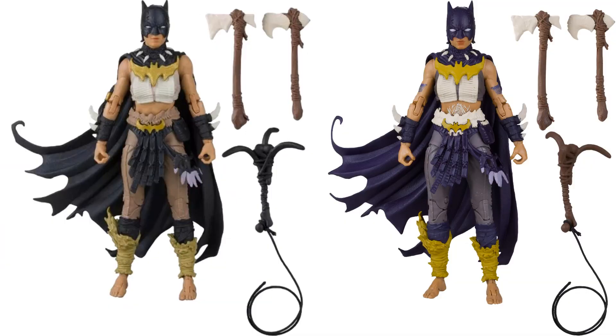So your regular release with the black grapple hook is on the left, and your platinum release is on the right — she has more of a blue look and a lot more bright gold. I think she has tattoos here where she didn't on the first one. The eyes on the mask are a lot bigger as well, and like I said, the grapple hook is a different color.